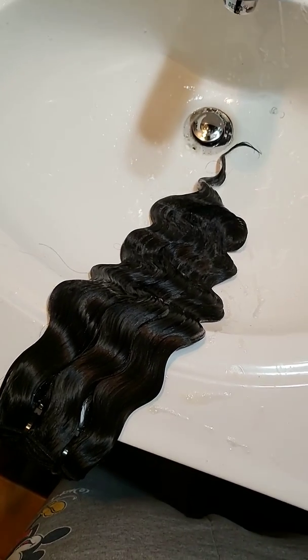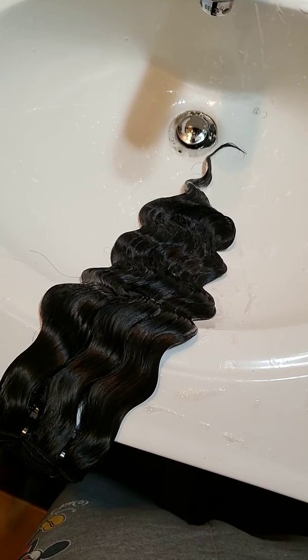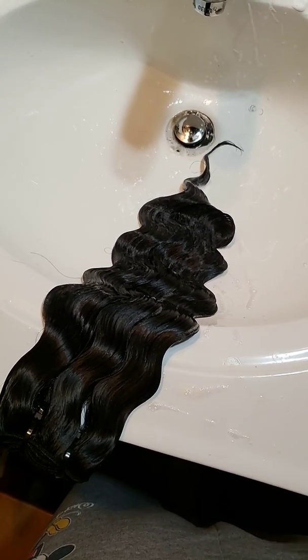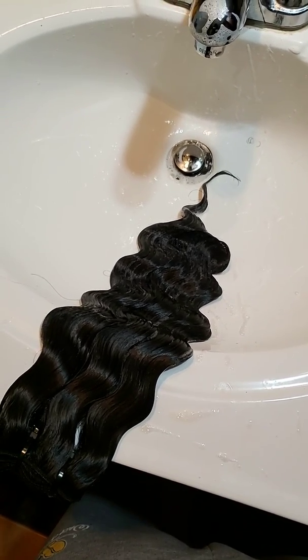I just want to come and do a quick video showing a second raw hair vendor that I got some hair from. Keep in mind, this is not the same vendor as the first one — this is a totally different vendor, so this is the second raw hair vendor I'm trying out.